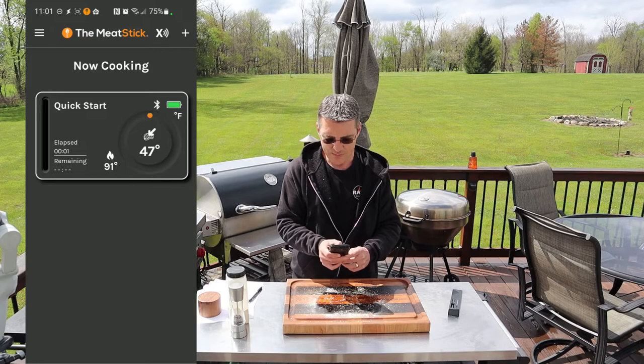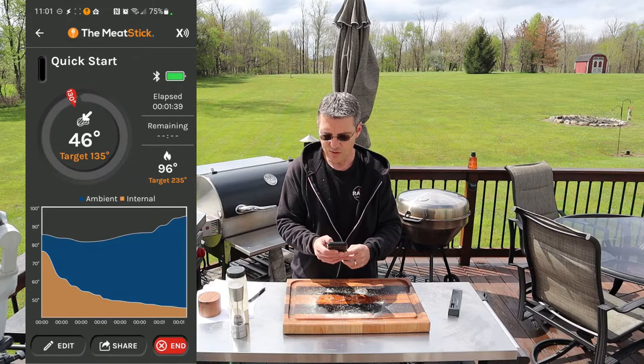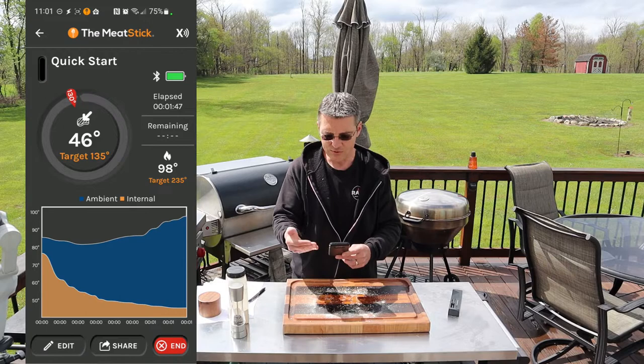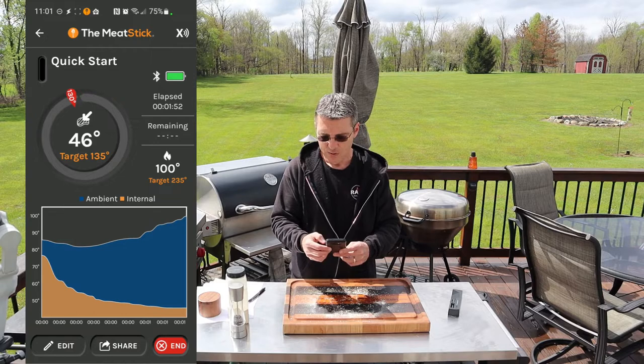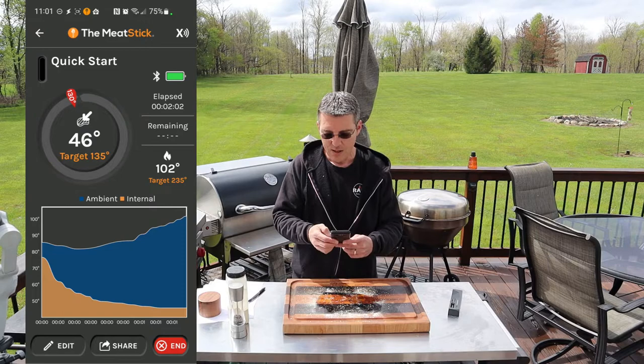Here on the app you can see elapsed time in the bottom left corner — that's in minutes, so one minute. 91 degrees is your ambient; 47 degrees is the internal temperature. You have your battery and your Bluetooth connection. If you tap on it, it gives you a larger screen — more of a real-time view. You can see the elapsed time is a minute 45 right now. The remaining time will start to appear once the temperatures have started to come up internally and level off, so that'll take a few minutes.